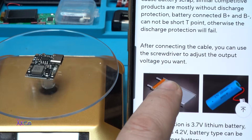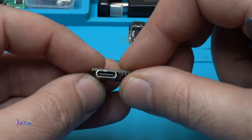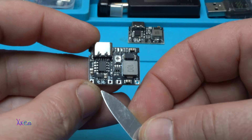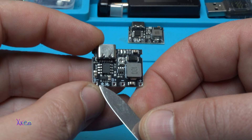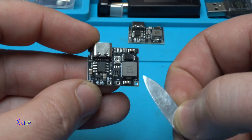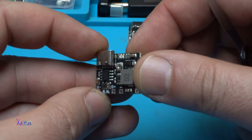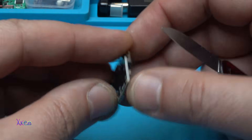Time for testing. On the board we have a Type-C connector for input power to charge the battery, pads where the battery goes — battery negative and battery positive — and output negative and positive. We also have two LEDs for indicating charging or fully charged, and one small potentiometer for adjusting the output voltage.